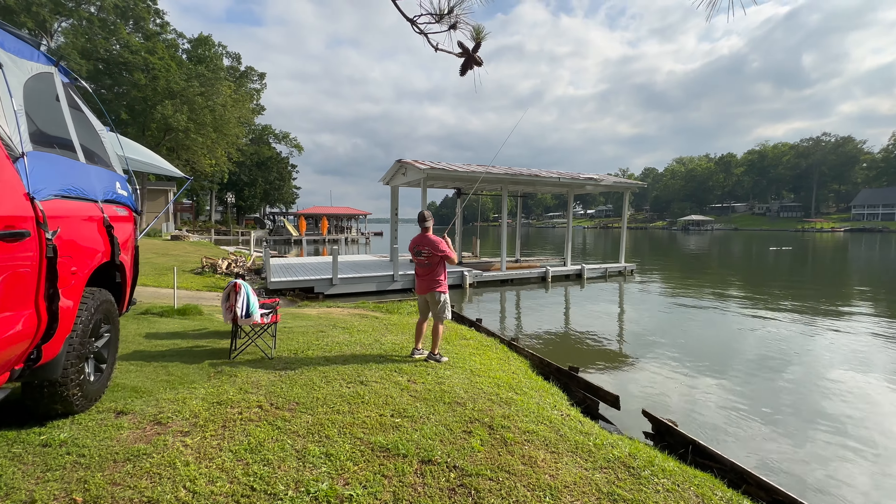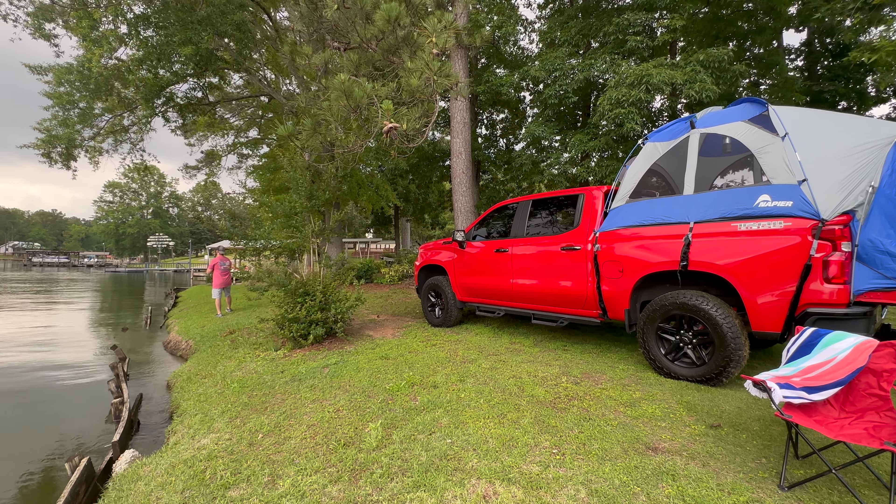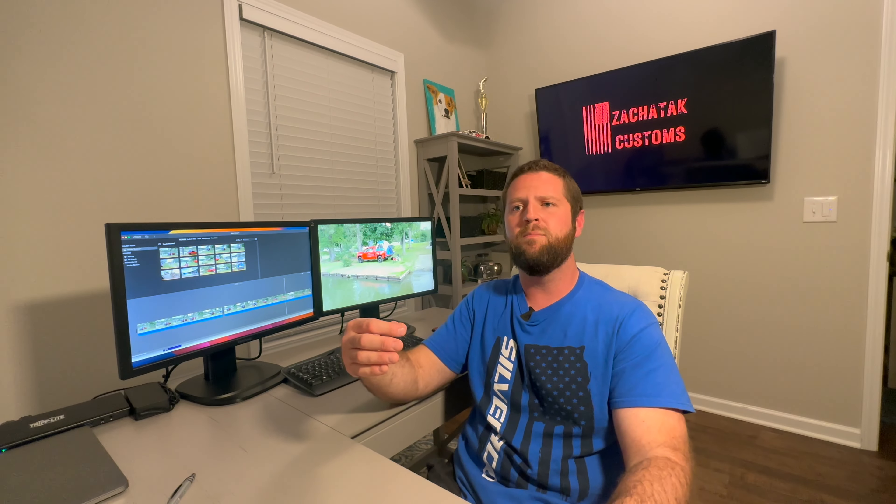Chevy gives you these nice steps imprinted into the bumper, but you're not able to use those with this truck tent — that kind of stinks because I'm a short guy and I need all the help I can get getting up into the truck. You are limited to pretty much two people sleeping comfortably in that tent. My daughter is small now, but as she gets older it's just not going to work out.